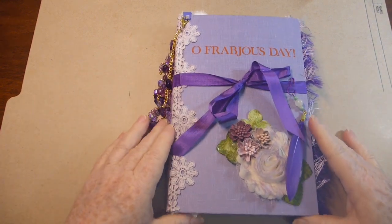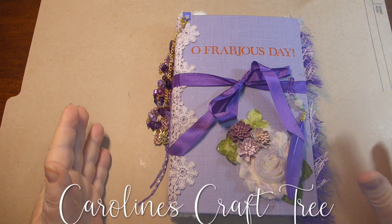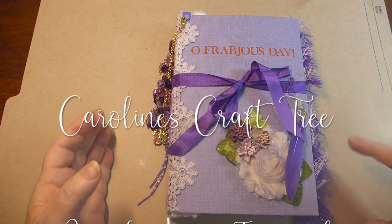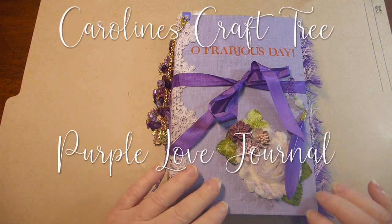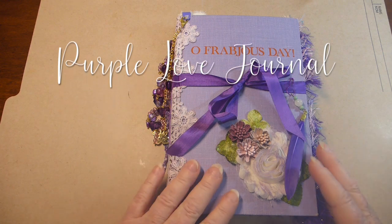Hello everybody, welcome to Caroline's Craft Tree. Today it is all about purple. So if you like purple, you're going to love this journal. It was a book that I found - I love the color. Purple is my favorite color.